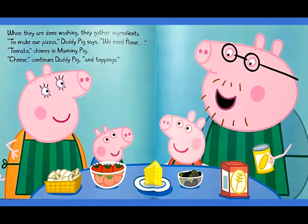When they are done washing, they gather ingredients. To make our pizzas, Daddy Pig says, we need flour. Tomato, chimes in Mummy Pig. Cheese, continues Daddy Pig, and toppings.